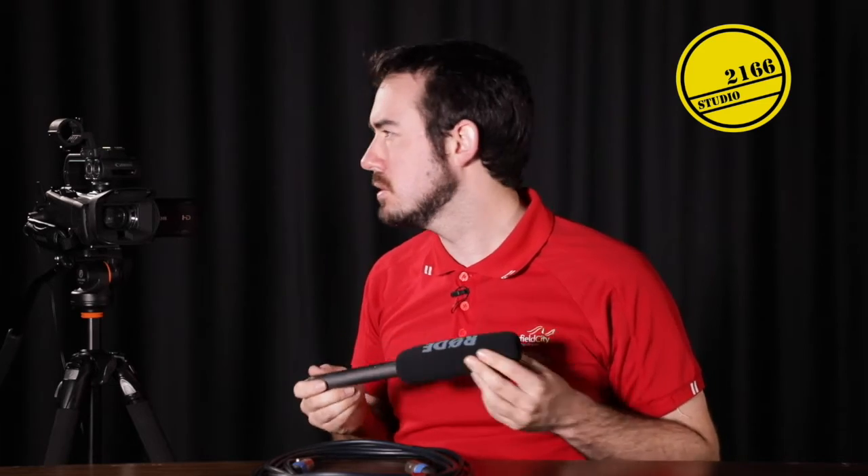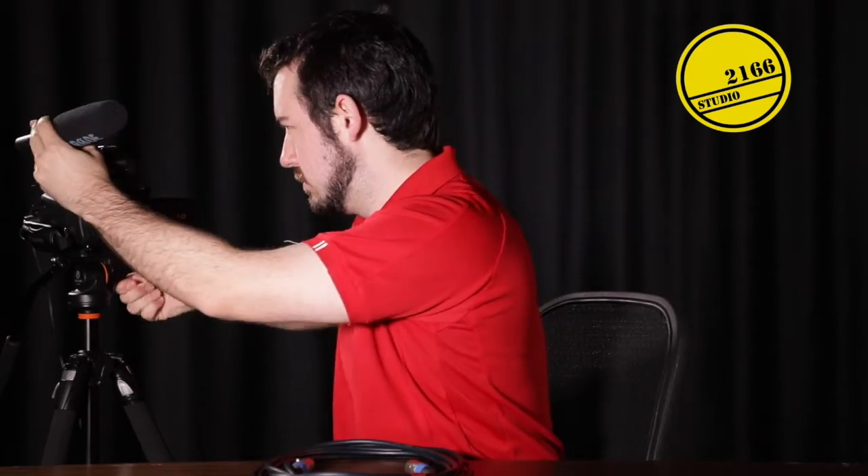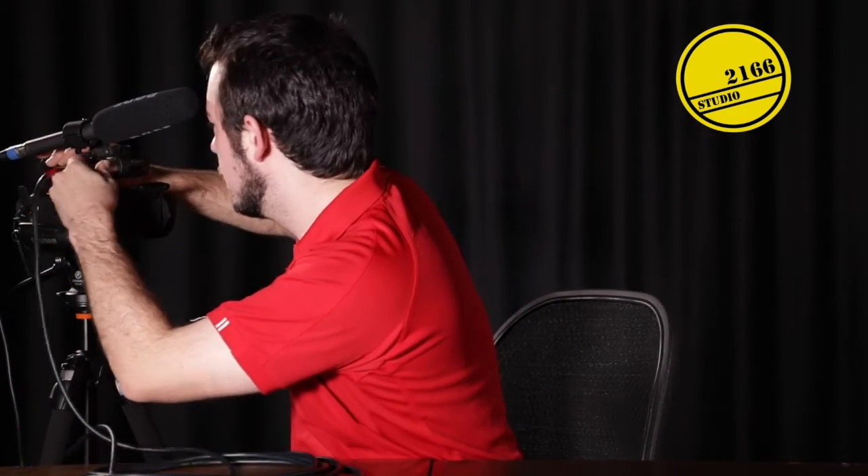If I want to add the Rode microphone to the camera I can add it to the camera mount or a boom stand. I'm going to show you the camera mount first. I'm going to take the female end of the XLR cable and plug it into the back of my microphone — you should hear a click to tell you that the microphone is plugged in. I then take the male end of the XLR cable and plug it into the side of our camera. I advise that you plug in a set of headphones and check the gain on the microphone before you start recording.